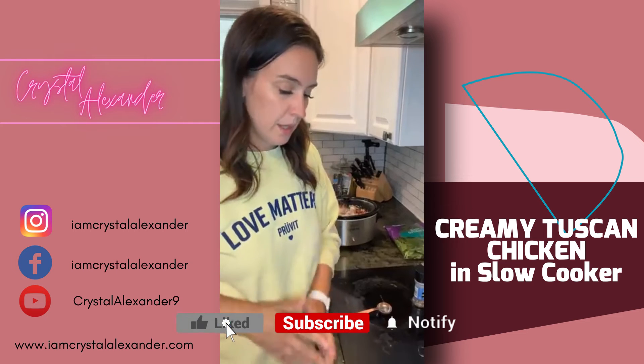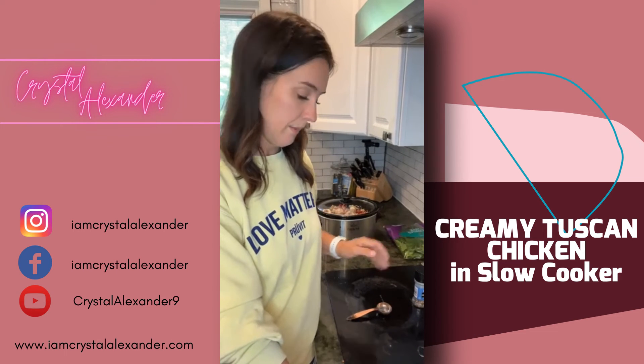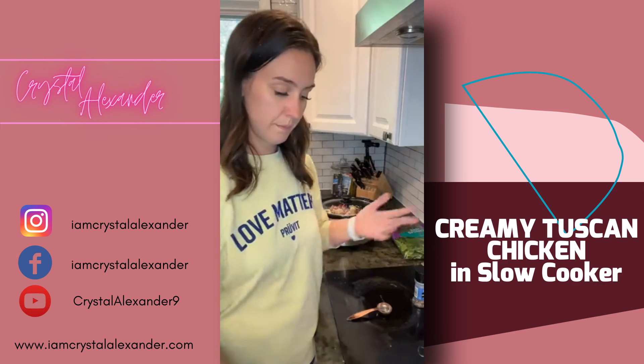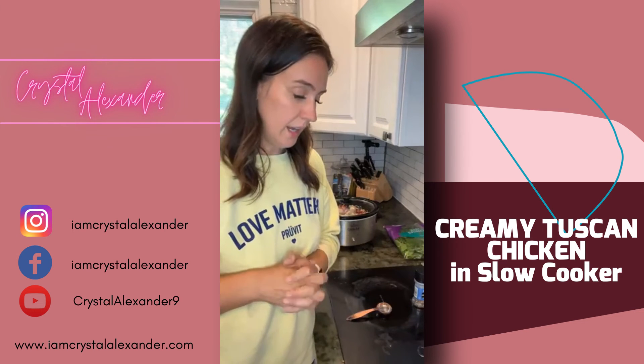I will make a side, but this can be a one-pot meal because you have your green veggie, protein, and a healthy fat — so you're good to go. I have it on high and it won't take too long.